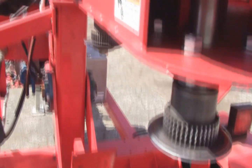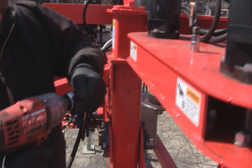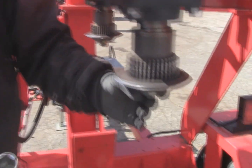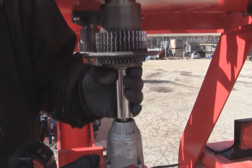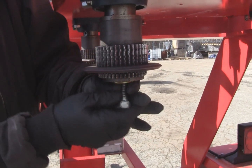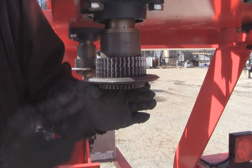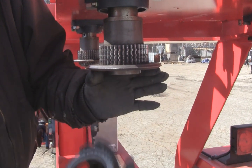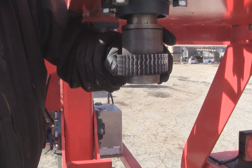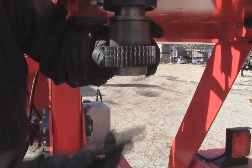To get the knives off, you need a 1-1/8 inch socket, preferably on an impact — it makes it a lot easier. Remove the center bolt and the washer. Then your friction discs will come out. Hang on to the top friction discs, then your knife comes out. These discs slide off as well.